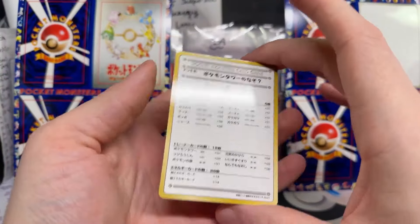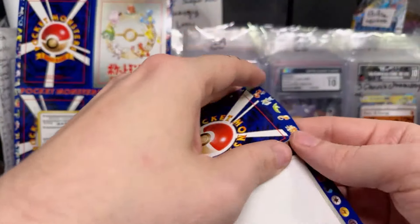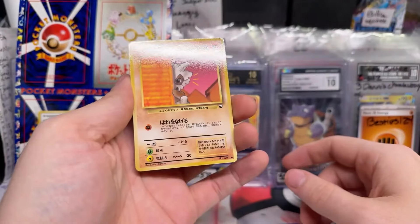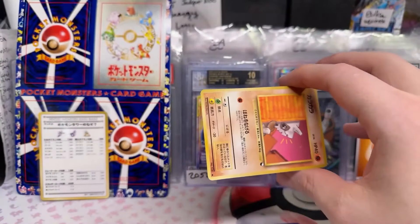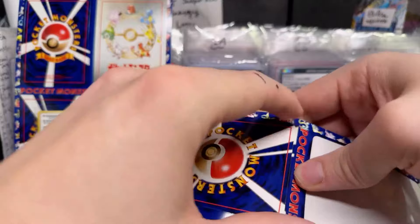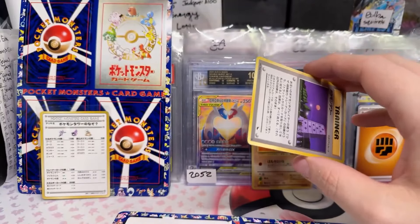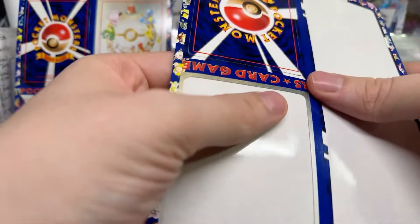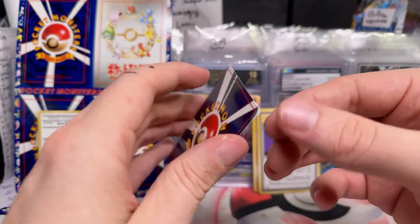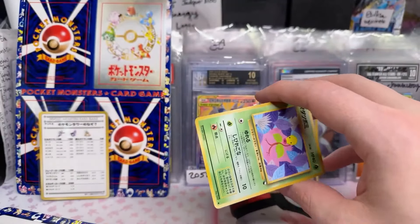Oh my god, I've seen these for sale — wow, that's so cool. It's like details about the video game. This started at 2? Oh my gosh, look how adorable — Cubone. I want a Uyama. The back is so cool. Oh no, the card can stick pretty bad. Oh no, that card's ruined, I'm afraid — that's gonna be an unlucky pull.